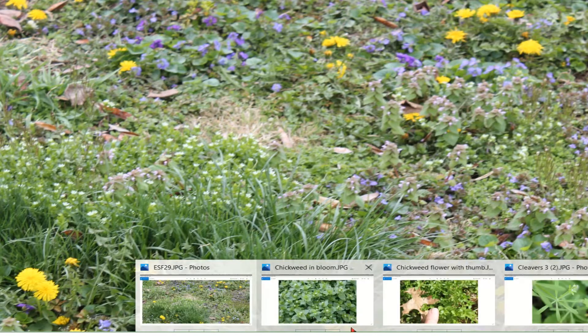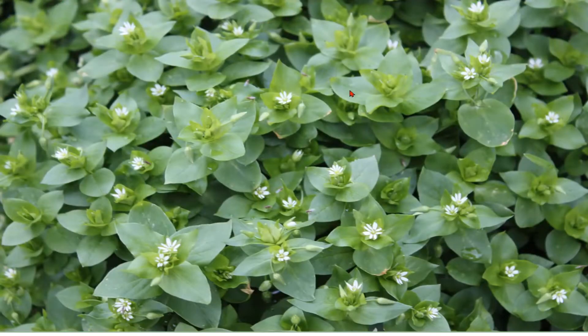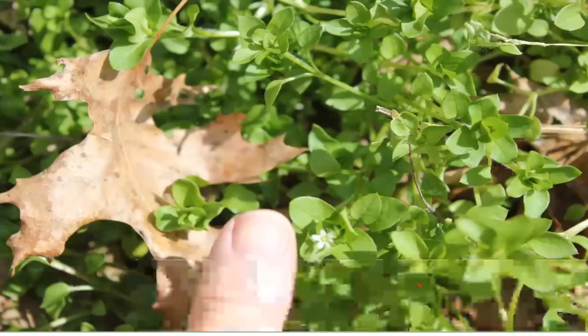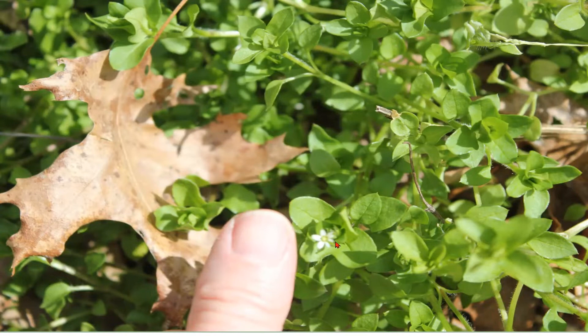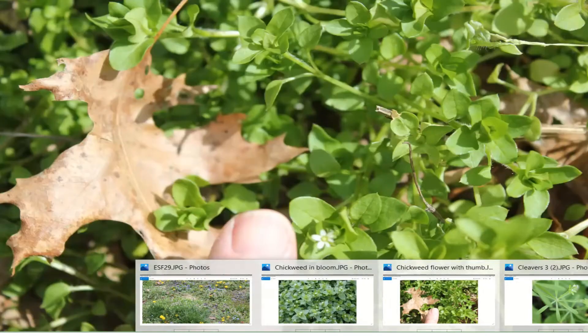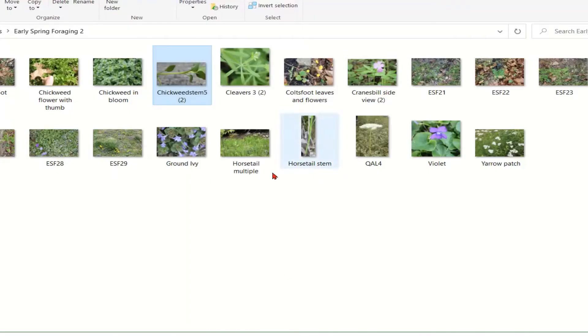This is what chickweed looks like close up. As you can see, it has little tiny flowers that are split — it actually has four petals but it looks like eight because they're split. They're very tiny; here's a picture of my thumbnail next to it so you can see just how tiny they are. One of the identifying features of chickweed is coming up next.